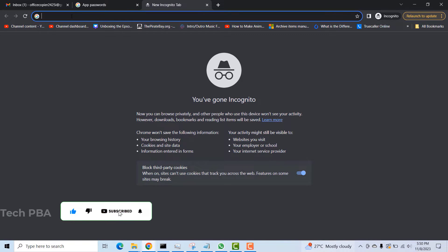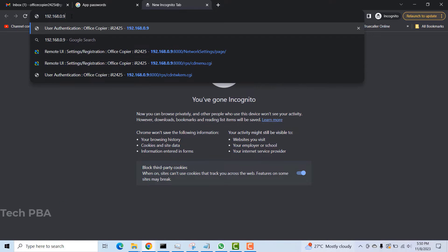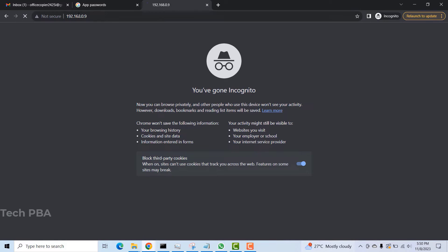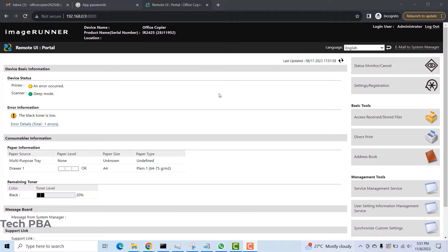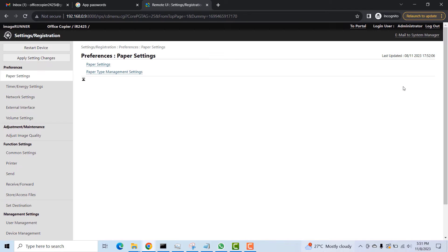The next thing I'll do is open a new tab and type the IP address of the Canon machine, then press Enter to load the machine's web UI. Once you are greeted with the login prompt, type the username which is by default 'administrator', then type the password and click Login to access the machine's web UI.